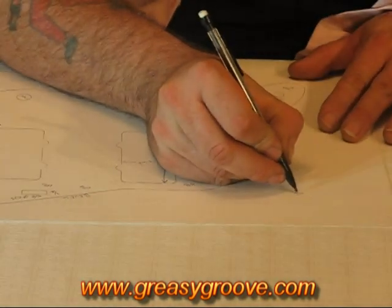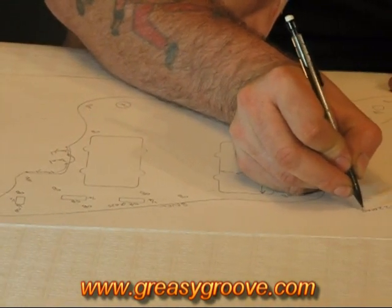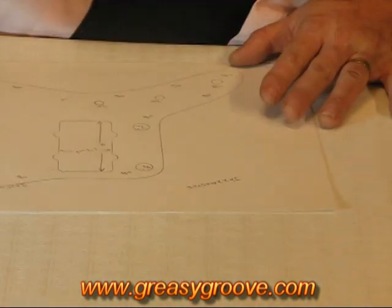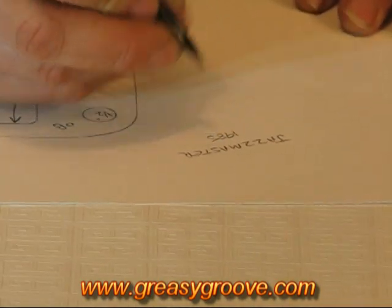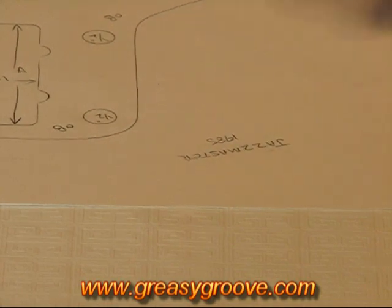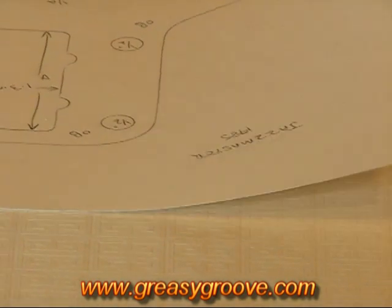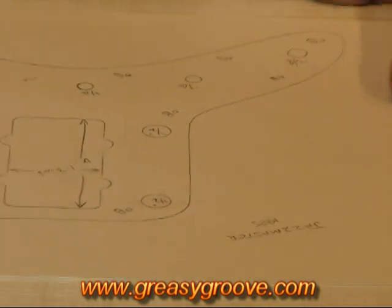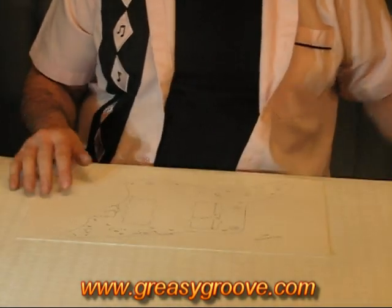The last thing you want to do, of course, is write down what it's actually from. This is from a Jazzmaster — I don't know the year of this one, but let's say it's 1985. That gives us some information: 1985 Jazzmaster. Go ahead and write your name and address on there so that we can link it to your order. And that would be a good pickguard tracing that we could use to manufacture a pickguard.